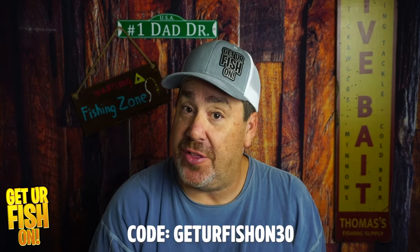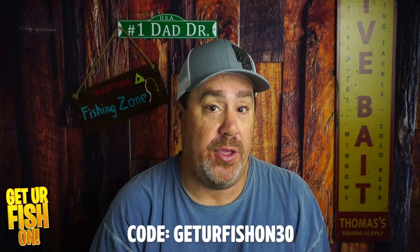They spent a lot of time making sure this was as perfect as possible and it's a great tube. So check it out — if you use the code GETYOURFISHON30 at ThunderHawkLures.com, you can get these for 30% off. That saves you a couple bucks, but they're inexpensive and they just work.